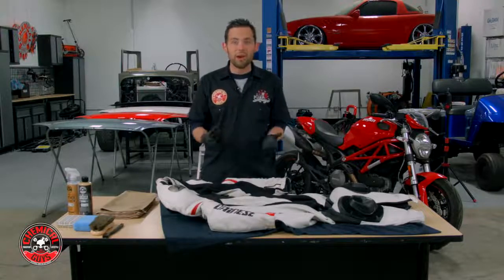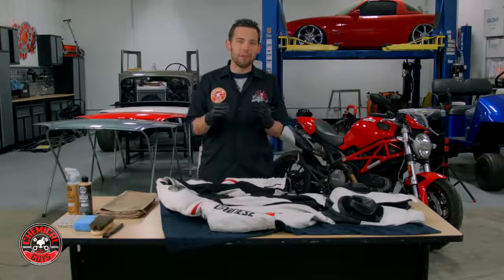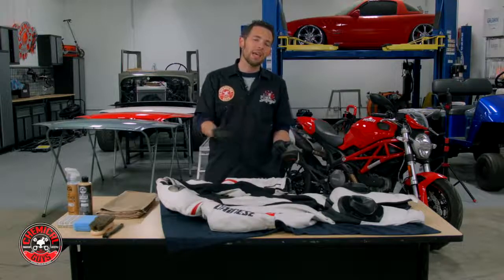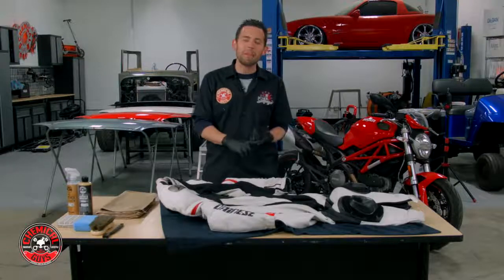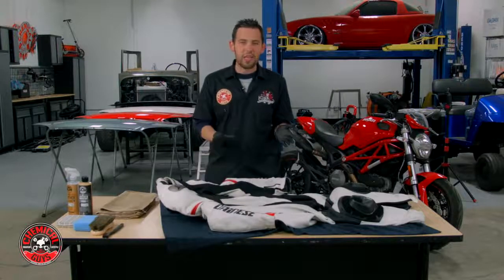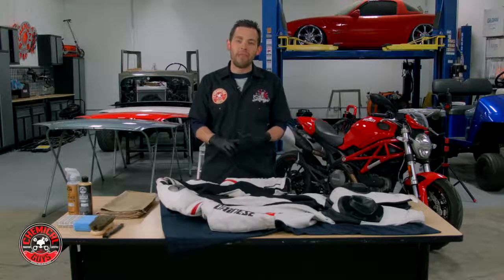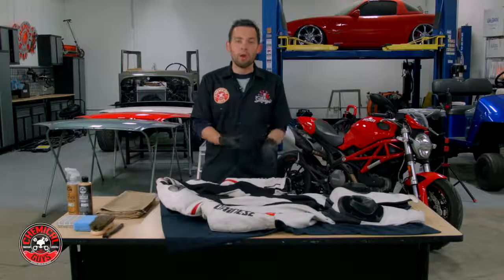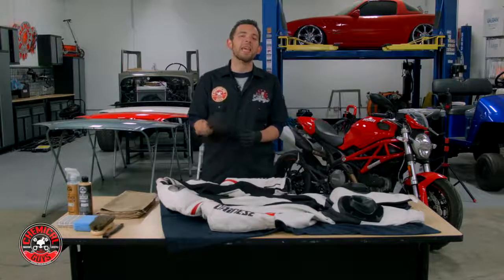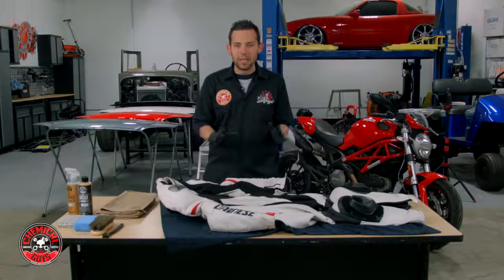Motorcycle suits can be very expensive — this suit costs over $1,200. If you have a suit like that, it's a very expensive investment into your riding, and you want to make sure that if you keep it clean and maintain it, it's going to stay looking good for years. Just like leather on an automobile, leather motorcycle suits can crack, fade, and become discolored if they're not maintained and kept with that original soft feel.